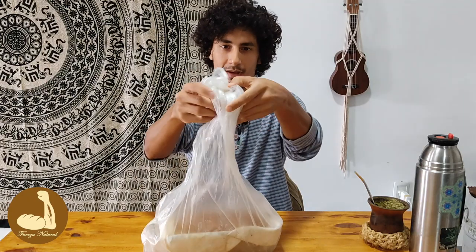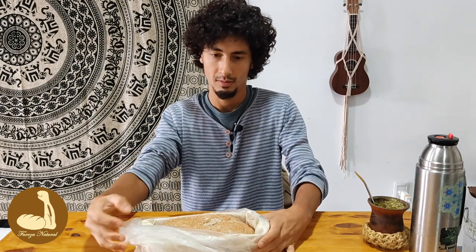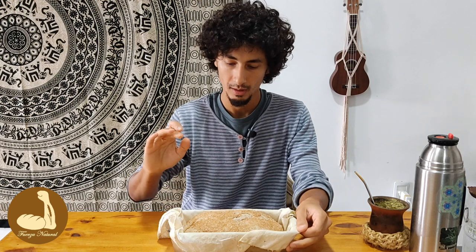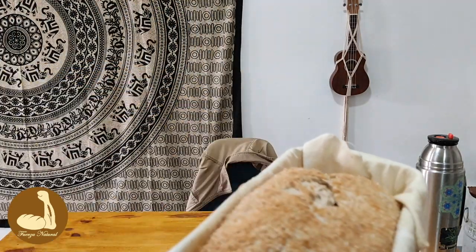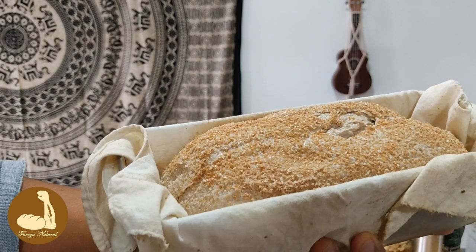Bueno, ya es mañana. Ya pasaron 15 horas desde que pusimos el pan en la heladera a fermentar — desde las 8 de la noche a las 11 de la mañana. Tenemos la caja con la bandeja en el horno ya caliente. Abrimos la bolsa — está bastante hinchadito, fermentado, creció hacia los costados, eso está bueno. Si lo toco vuelve lentamente. Vamos a hacer una prueba — queda la marca. Ahí está para hornear.